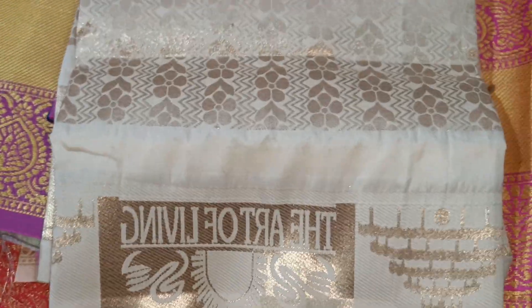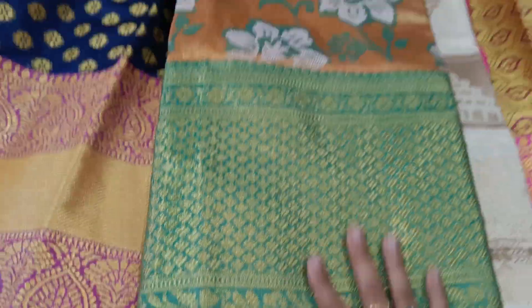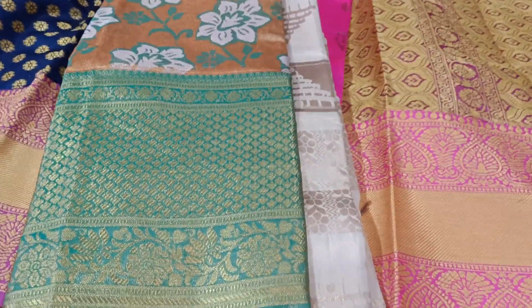This is a very unique collection. This is Benaras 3 fabric. This is 1 gram gold. Only one double nine collection.